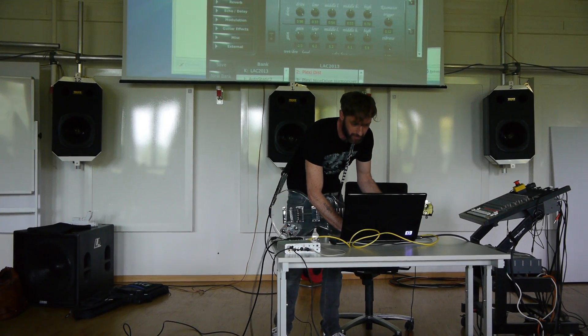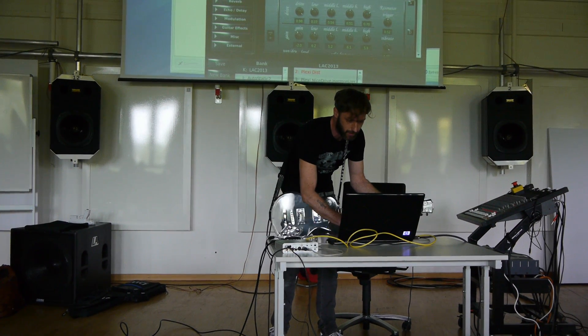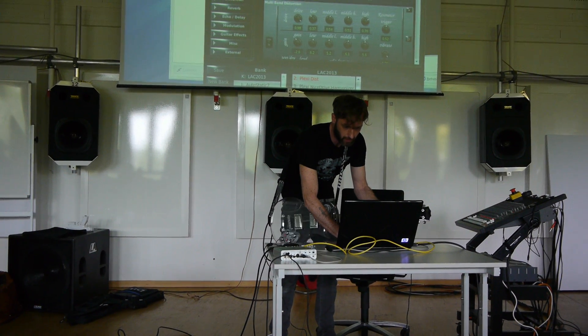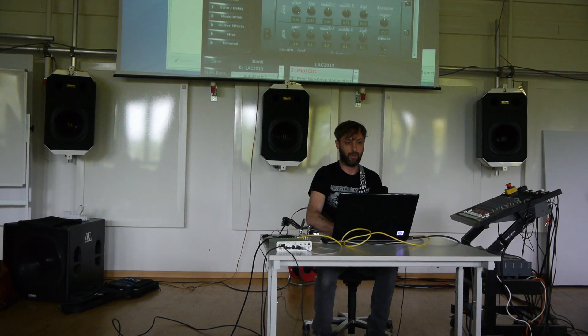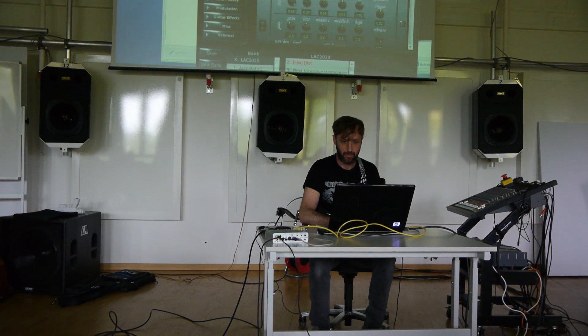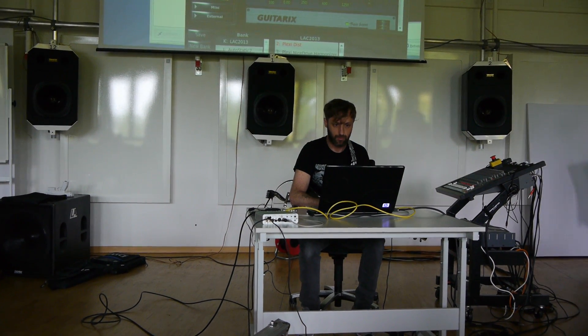Mapping MIDI is really easy in Guitarix. There are a lot of different effects you can choose from — I've just added some effects here that I use.